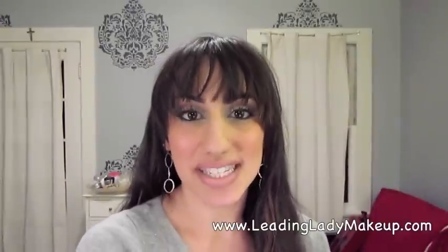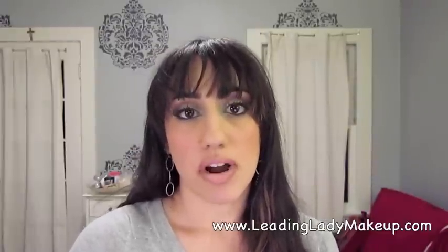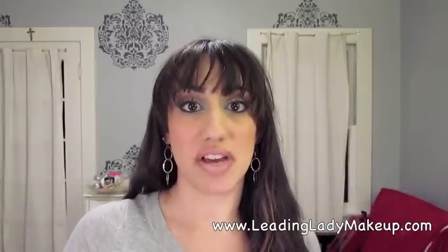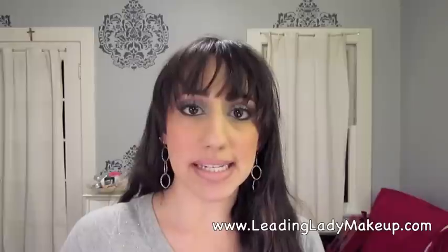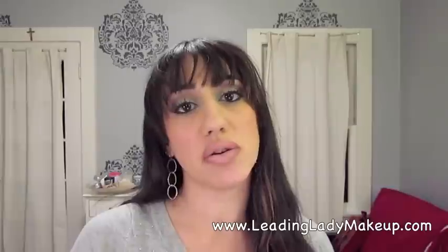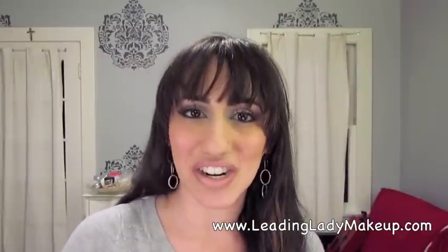Hi everybody, thanks for tuning in. This is Christine for Leading Lady Makeup and today I want to talk to you guys about your makeup brushes. I know it can be really overwhelming to go into a makeup store like Sephora and see just a ton of makeup brushes and think that you have to buy all of them and they're all so expensive. I'm going to walk you through the very basics that every woman should have at home, and then into a more intermediate level. Let's get started.